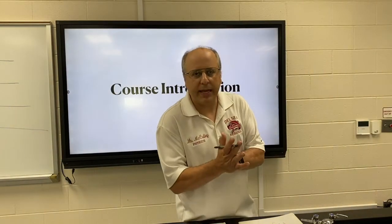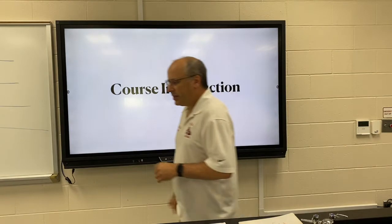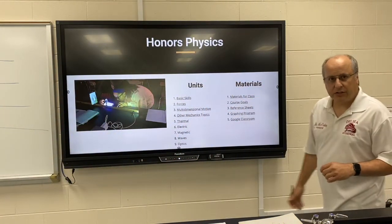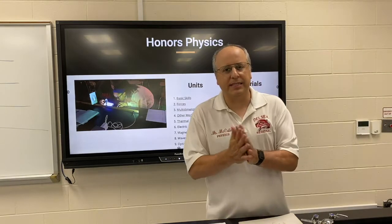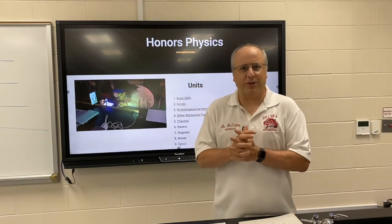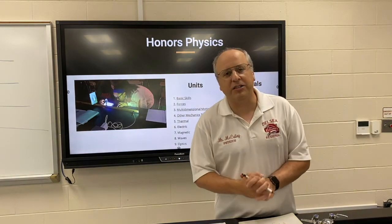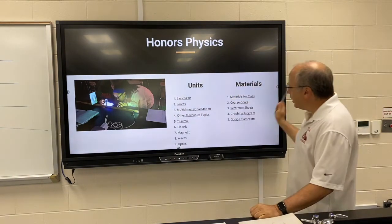Today I'd like to give you a quick introduction to our course. As you guys know, this is honors physics. You may not even know what physics is, but yet somehow you signed up for the honors version of it. Well, physics is nothing less than the study of the laws that govern the universe — really cool stuff.